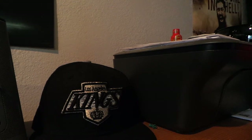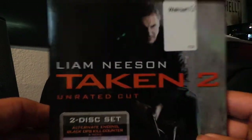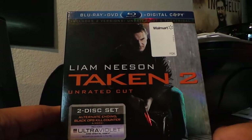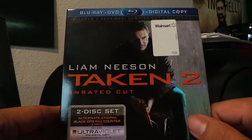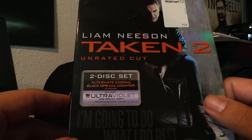Today I'm going to be — I just picked up this copy of Taken 2, and you can see up at the top it says Blu-ray plus DVD and digital copy. A lot of people don't take advantage of the digital copy feature that comes with the Blu-ray, but I'm going to go ahead and show you how to do it.